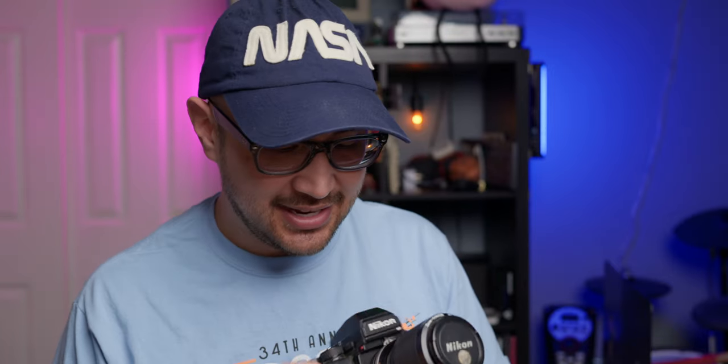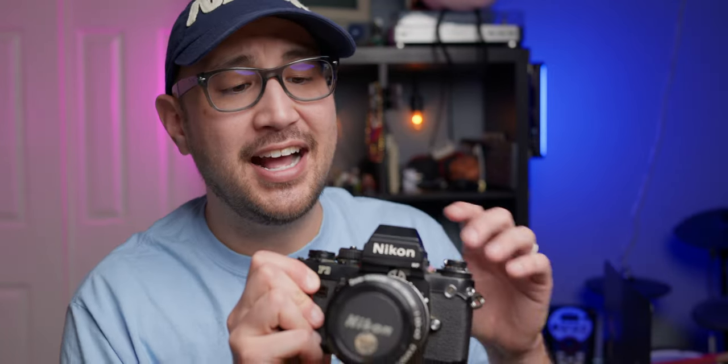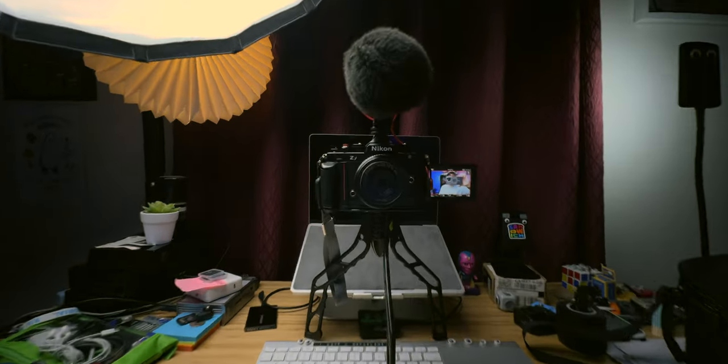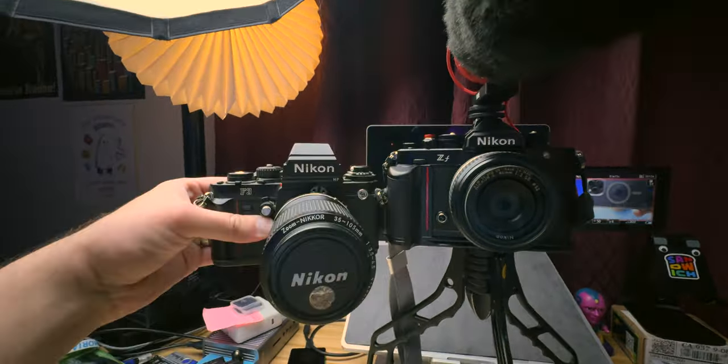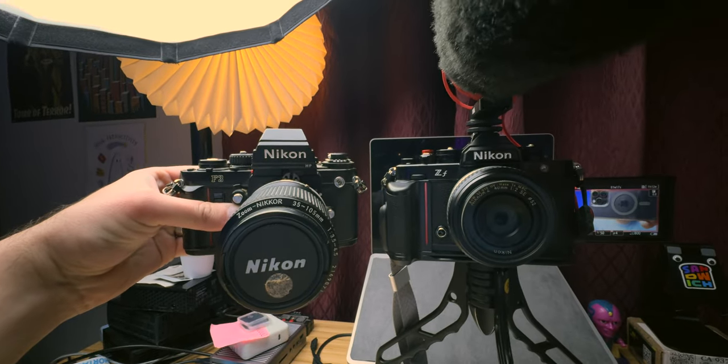My first film camera was not this exact Nikkormat EL — my original one was stolen. I found another one on eBay and a Nikon F3. My dad used this camera all through my childhood, and again not this one — I found another one because I loved it so much. And now I'm playing with this guy, the Nikon ZF. It's like a digital version of this thing.